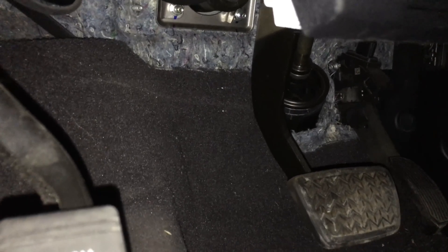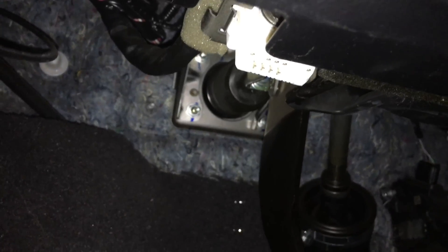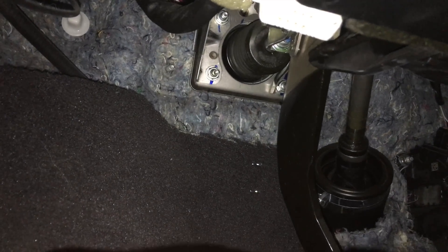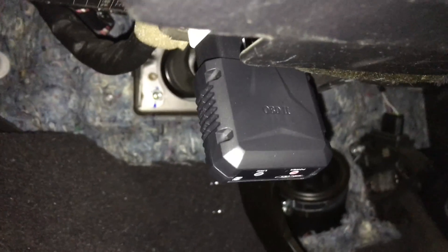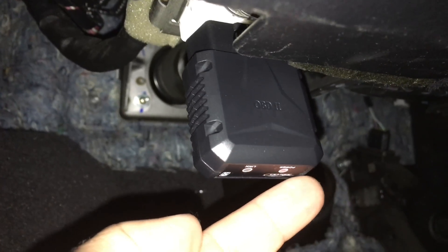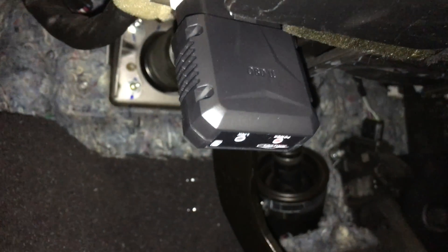The first thing I want to show you is where the port is where you plug in the monitor or scanner. Most cars have it somewhere in this area — my car, which is actually a Toyota, has it right here. All I'm going to do is take this scanner and plug it into that port, and as soon as I do it's going to light up. Once you plug it in, the LED is lit showing there's power. Now I have my phone in Bluetooth mode and I can see the device — I'll choose it just like any other Bluetooth device and it will pair.